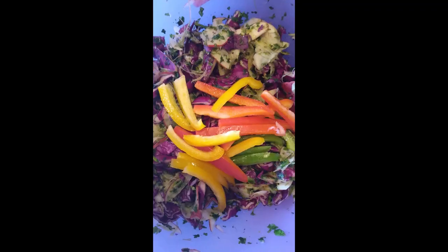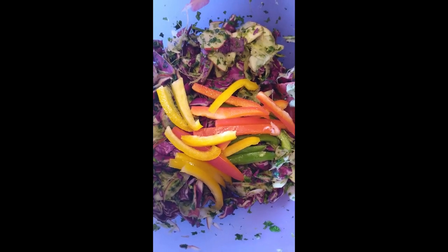Next I'm going to finely cut into strips this sorted bell pepper — I'll show you a video. Basically what I've done is I've julienned the bell pepper.